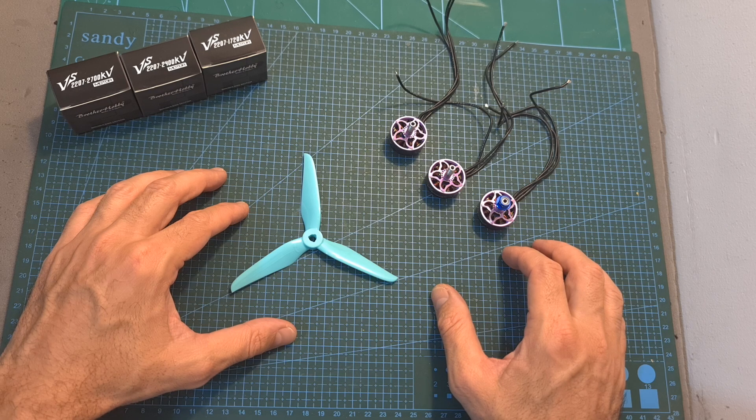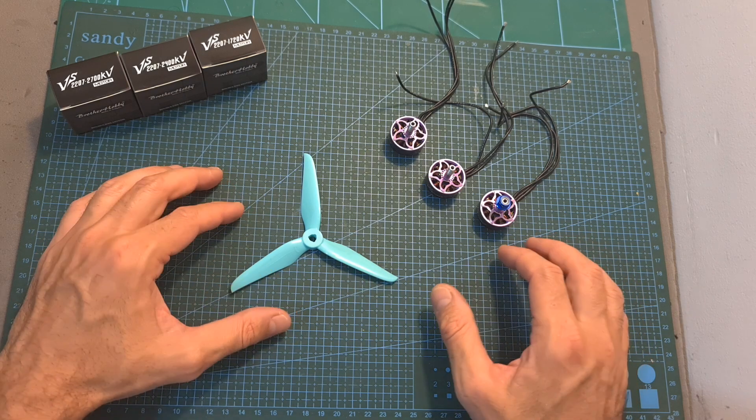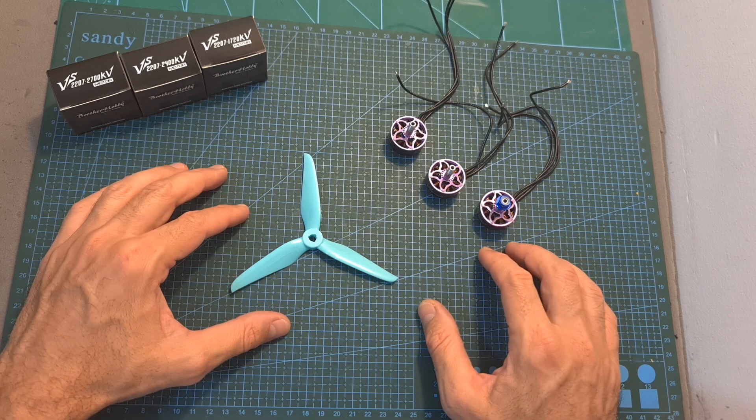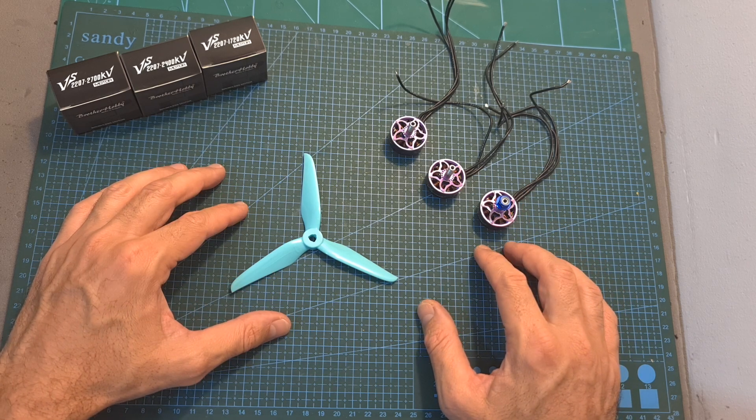I'm going to show you the thrust test results which are as always included down below. I wish you all happy flying and I'll see you soon on my next videos. Goodbye!